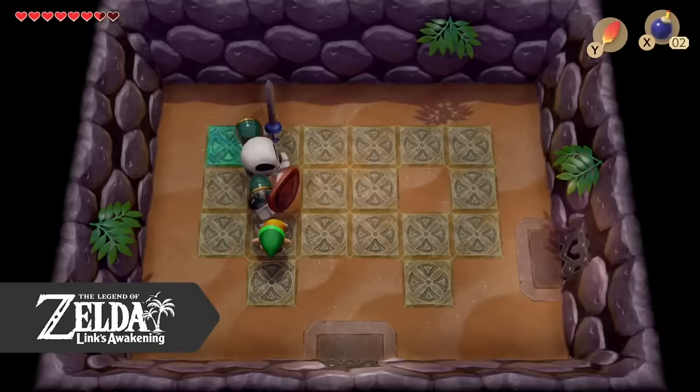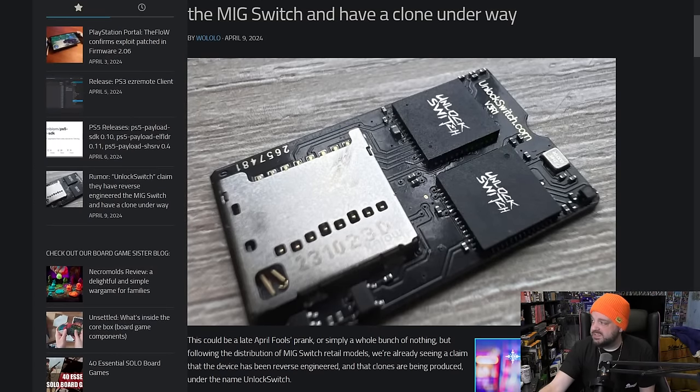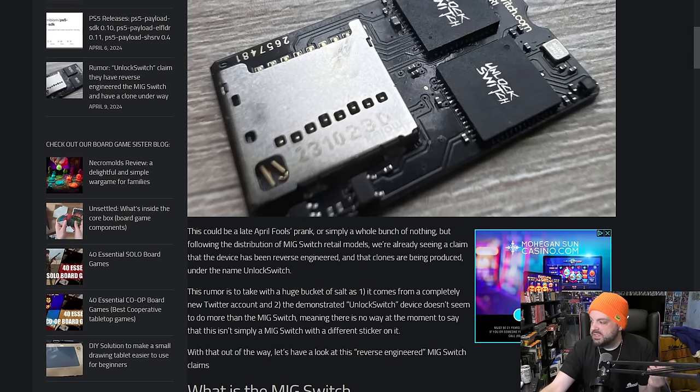So we're going to talk about it in today's video. This is coming to us from a write-up from Walolo. The rumor is to be taken with a bucket of salt because it comes from a completely new Twitter account, and the demonstrated Unlock Switch device doesn't seem to do more than the MIG Switch — meaning there is no way at the moment to say this isn't simply a MIG Switch with a different sticker on it.